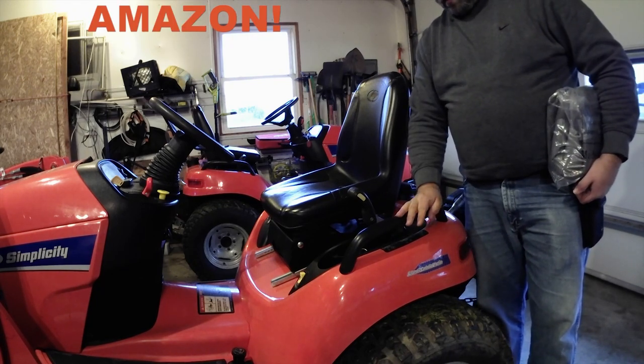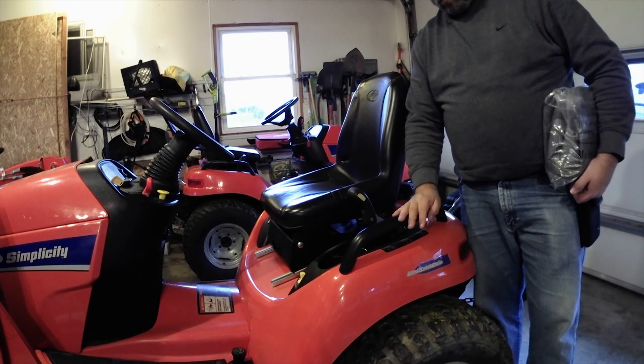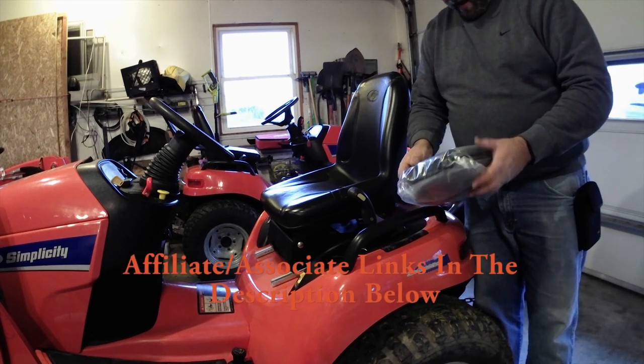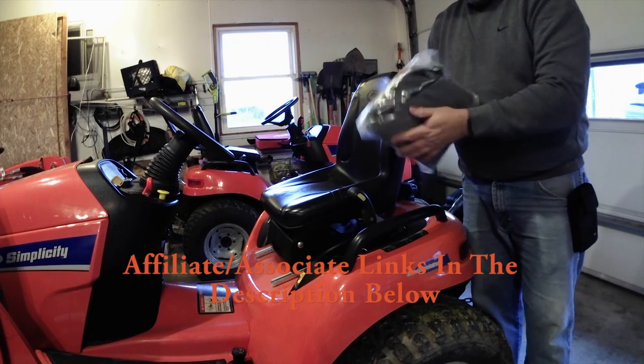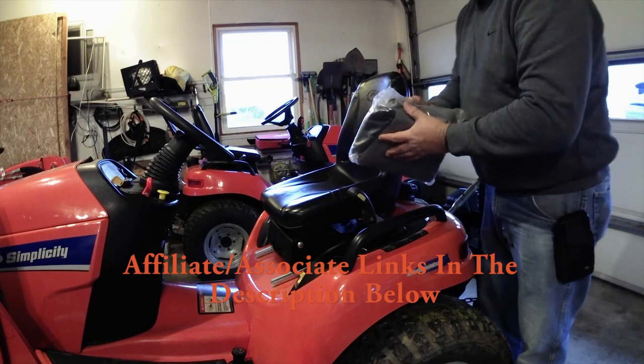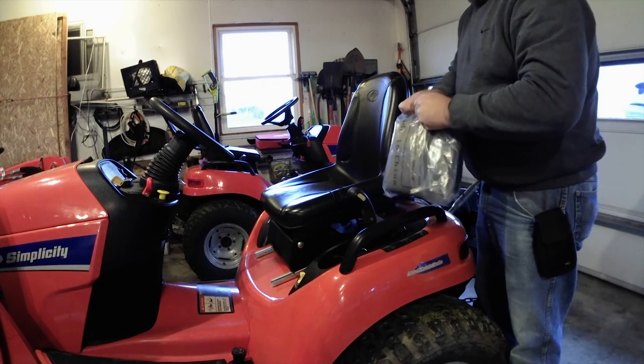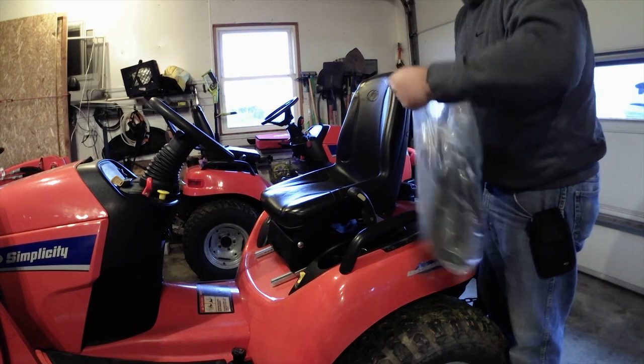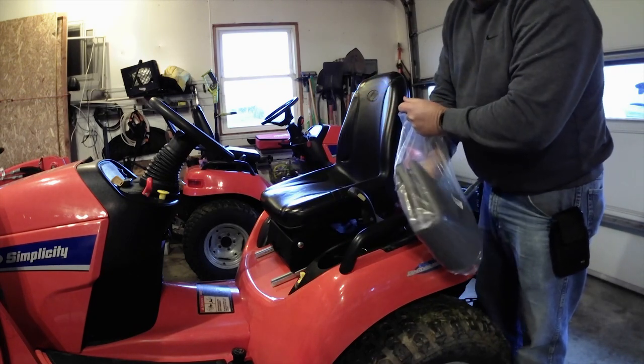We got an eBay special seat cover to see how it would hold up — and it held up quite nicely. It's from a company called Himal. We're going to do an unbagging of their larger seat cover.